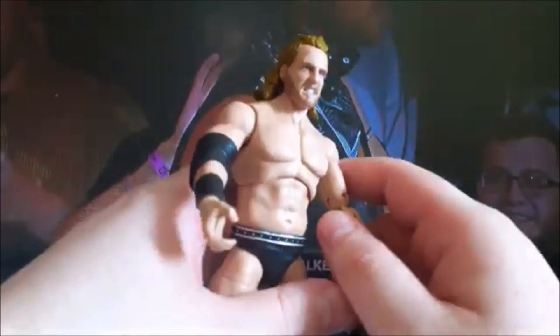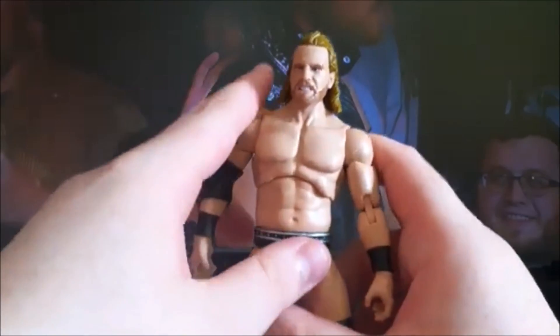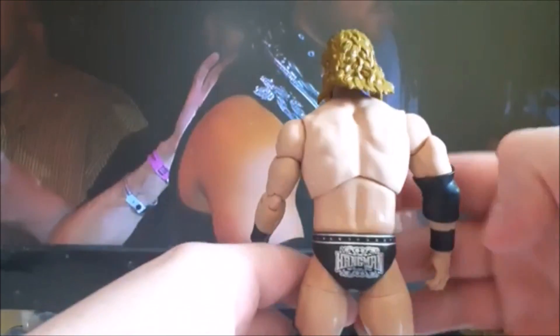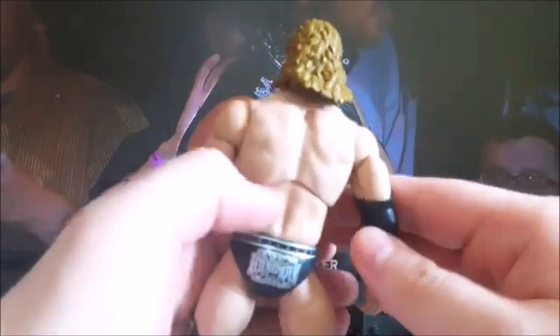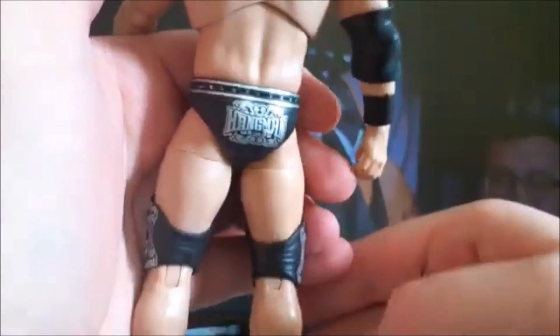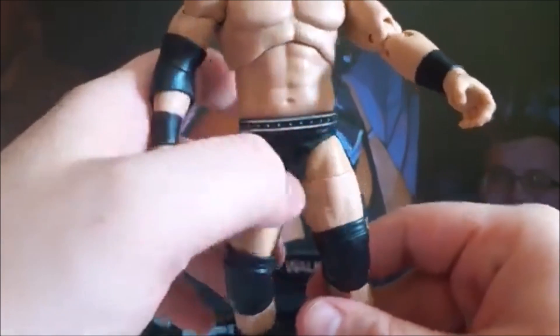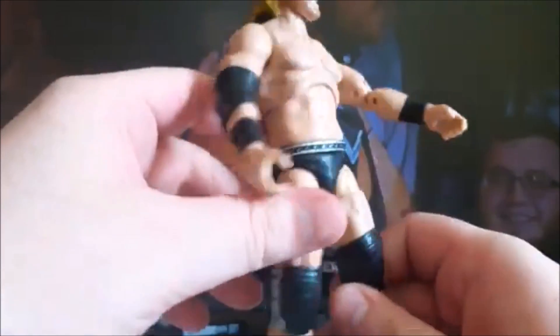So Adam Page is probably the first AEW figure where I pick up two versions of him. Normally I try to just get one of every guy, but because there's a big difference and Adam Page is one of my favorites, I wanted this version with the trunks as well. As we take a look at the details on the tights, you see the Hangman writing on it and the design on the knee pads.